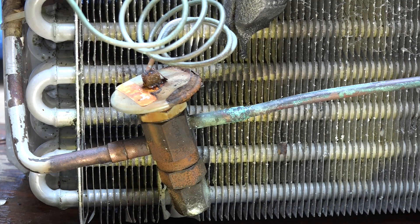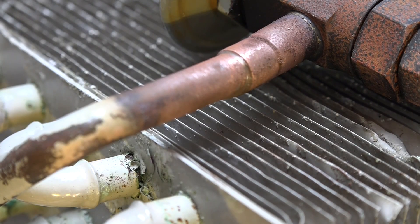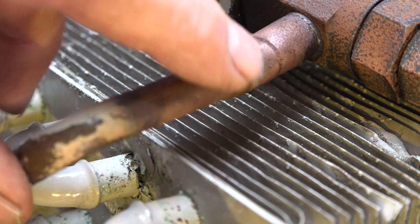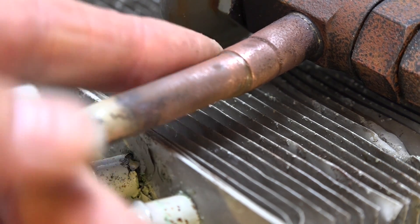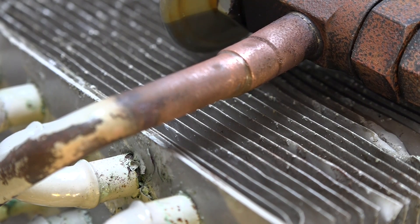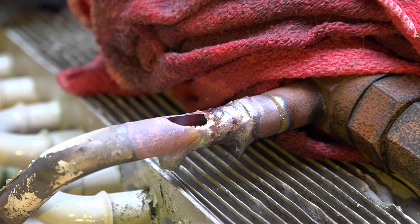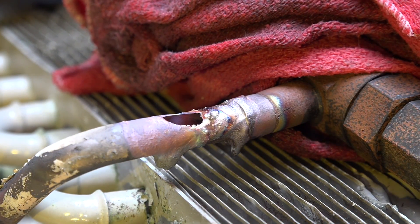After I've sanded this off, you can see the pitting all through here. Whatever was in this thing was definitely not good for copper — it has actually done a lot of corrosion to the copper. I got a little over-aggressive with the torch, wasn't paying attention to what I was doing, and punched a hole right in the tube. Think I can fix it.